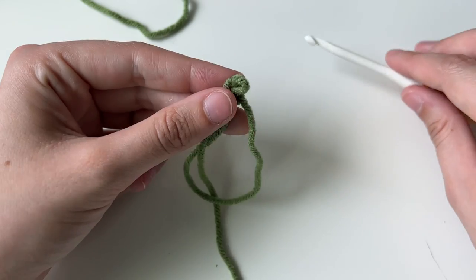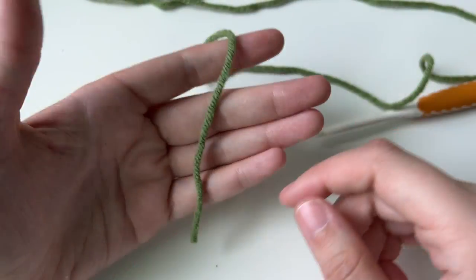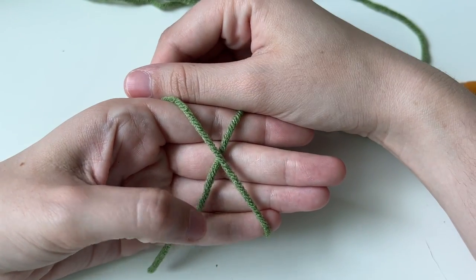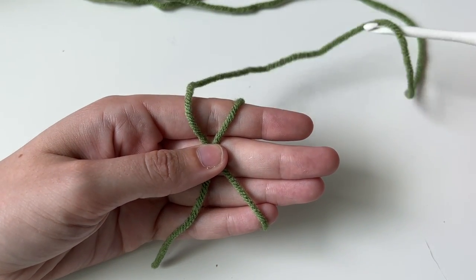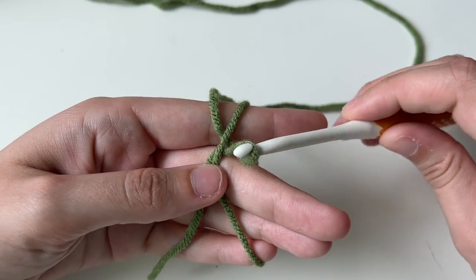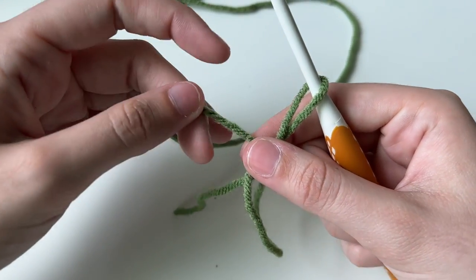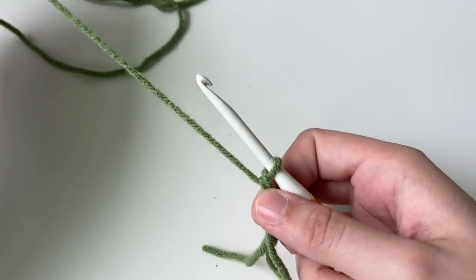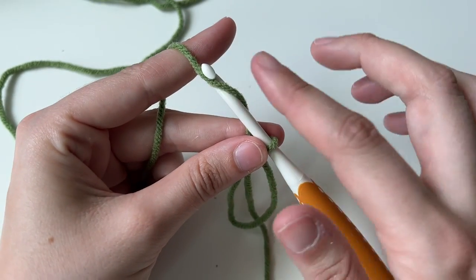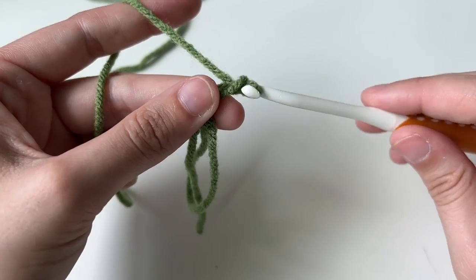Let me show that again, because these can be really tricky, and I want to show you an alternative as well. I have my tail, wrap to make an X, and hold in the middle. Under, over, pull through. Twist the hook up, take it off my hand, and tighten. Then for our chain, we pull, put the yarn on top of the hook — that's called a yarn over — and then pull through.